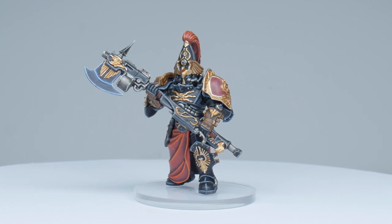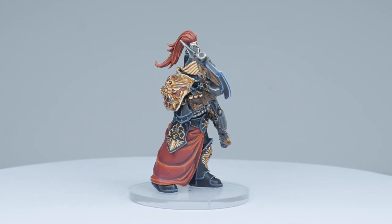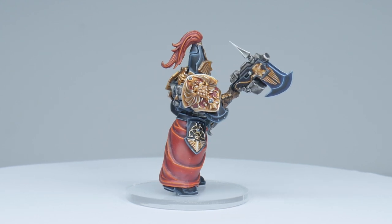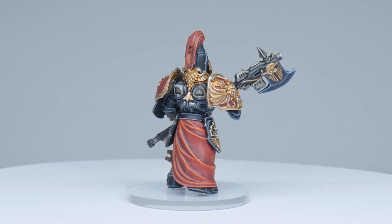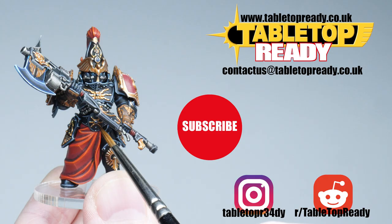Our Shadow Keeper Custode is now finished, and I hope I've been able to give you the knowledge and confidence you need to go away and paint some Shadow Keepers of your own. Remember to go and check out my other Custodes painting guides if you need some more inspiration. Thank you for watching — I really hope you've enjoyed this tutorial and got something useful from it. Make sure to give this video a like, let me know what you think in the comments below, subscribe to the channel if you don't want to miss out on any future content, and I'll see you in the next video.